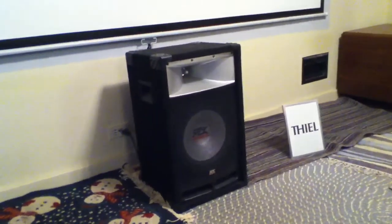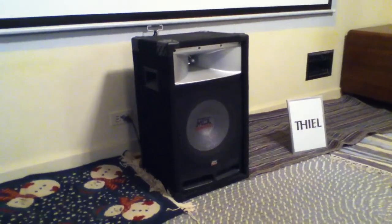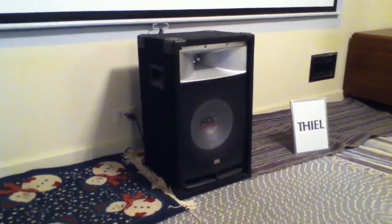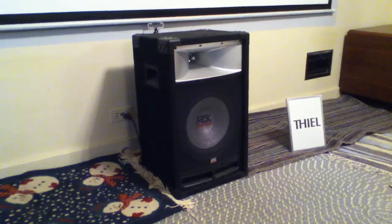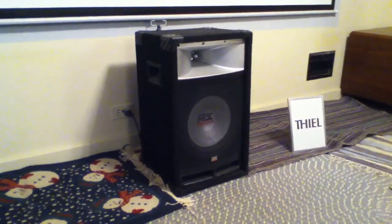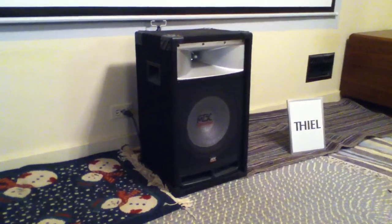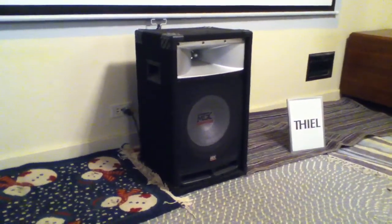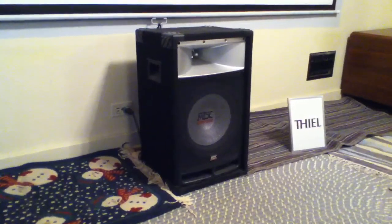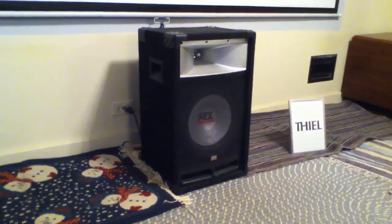For my center channel I've got an MPX — I believe the model is the TP-112, though I think they've replaced it with the TP-1200, which is basically the same thing. It's a PA or DJ-type speaker. The reason I'm using it is because it's efficient, 8-ohm impedance, and easy to drive. I do have a Teal center speaker but it's 4-ohm and inefficient and it just doesn't kick out dialogue the way this one does. These go for about a hundred bucks on Amazon and I'm quite happy with it for both music and dialogue.